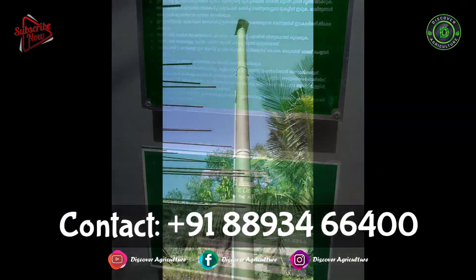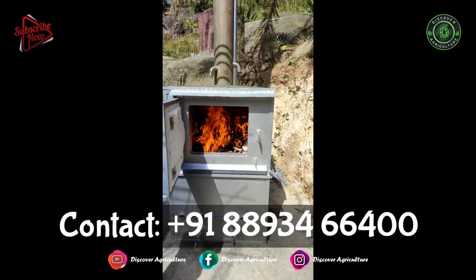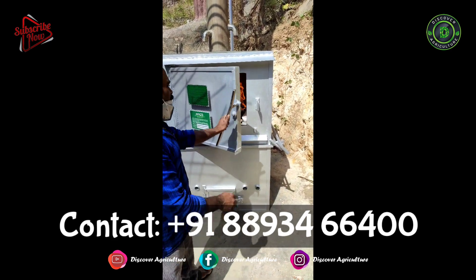We have given FRD Biomech Company's contact details on the screen, in the video description, and in the comments section. Please do contact them directly and place the order right now.